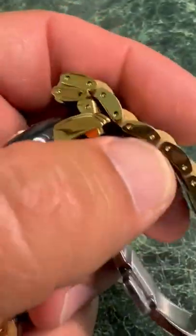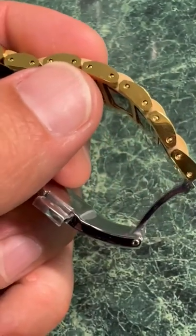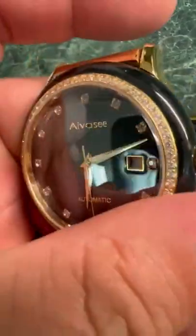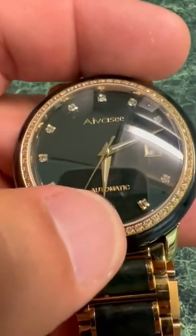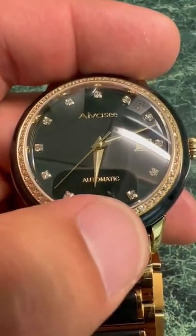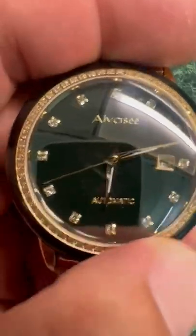I'm really impressed by it, and the band is changeable as well. If the band doesn't fit, you can shorten it — they give you the tool in the box to do that. It also has a luminous dial that works by natural or artificial light throughout the day.